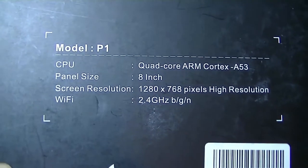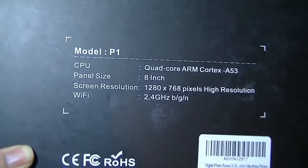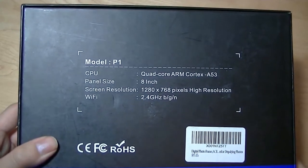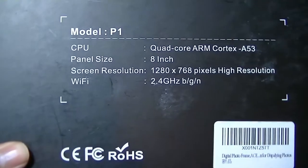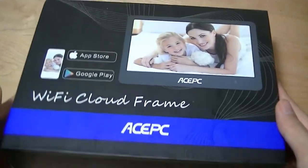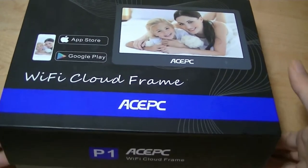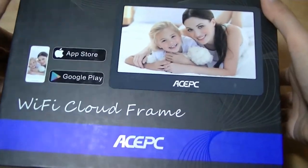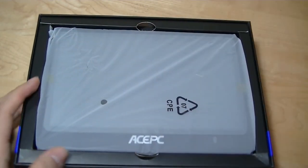On the back, it has a quad-core processor — the Cortex A53, probably by MediaTek — so it has a very similar processing package to an entry-level Android tablet. There's also a 720p hi-res panel, and of course it connects using Wi-Fi. There is a proprietary app you can download for transferring files and content over using Wi-Fi, and we'll see if you can add some other services.